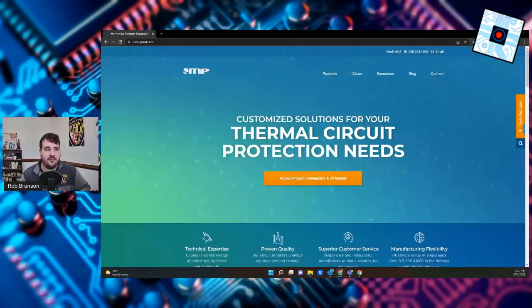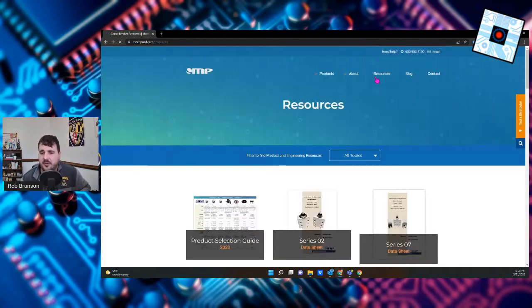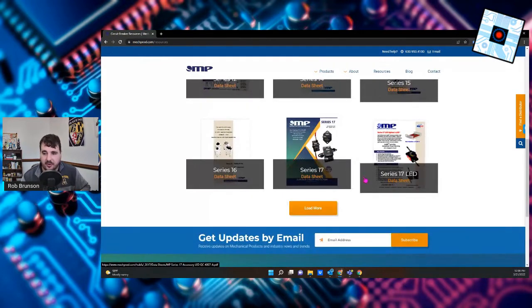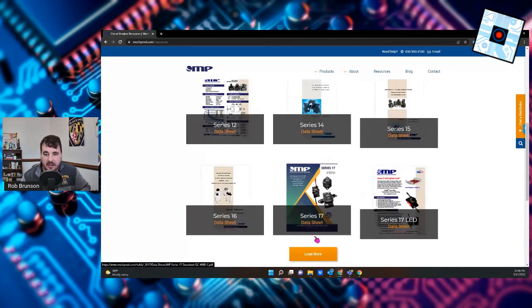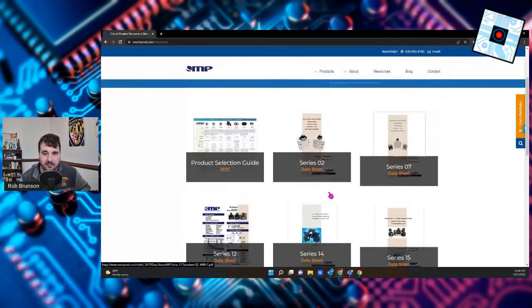So if this is something you're interested in, let me know. I would encourage you to come over and check out Mechanical Products' website. They have 3D CAD models that you can check out so you can drop those into your applications. But if you come over to Resources, you can actually check out all the data sheets for all of the different products. I would really recommend you check out the Series 17 — that's a very, very popular breaker.